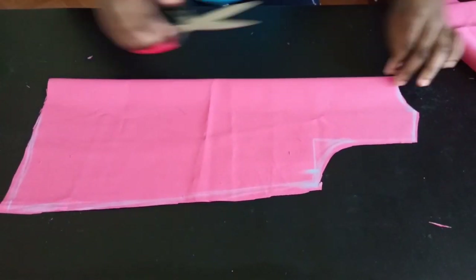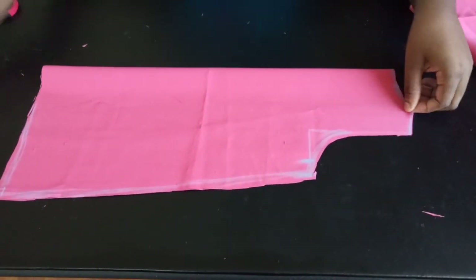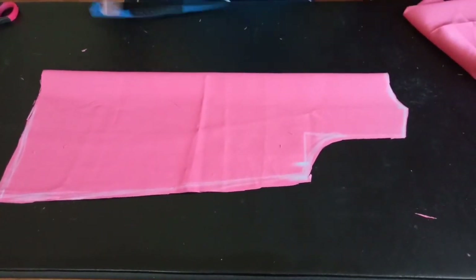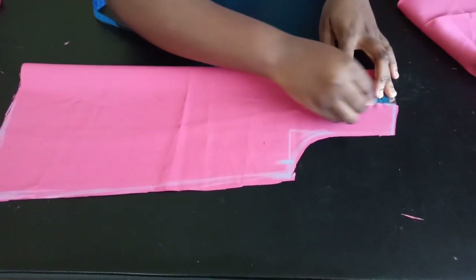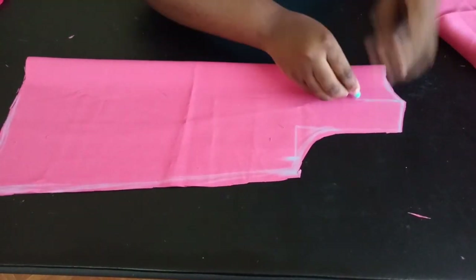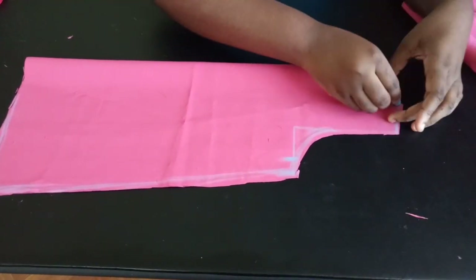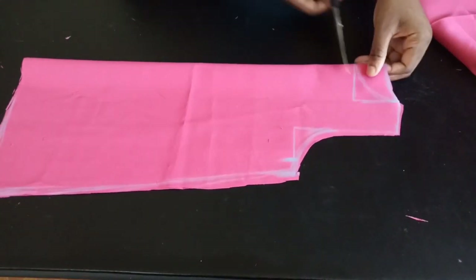All I have to do now is notch the center at the bottom. But before that, let me cut out my front neckline — I'm going to come down here by about 2.5 inches, or you can do three inches depending on the age of the child. I'll do 2.5 here, mark it out — so this is going to be my front neckline — and go ahead and cut this out.